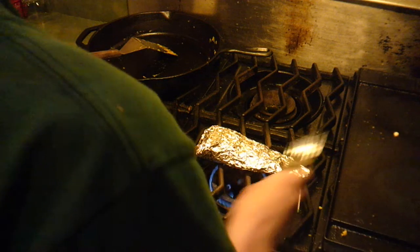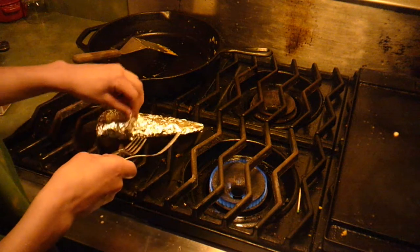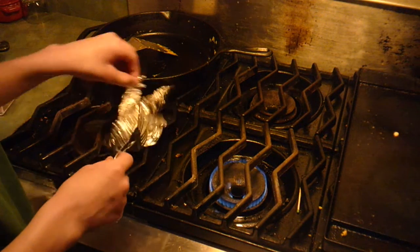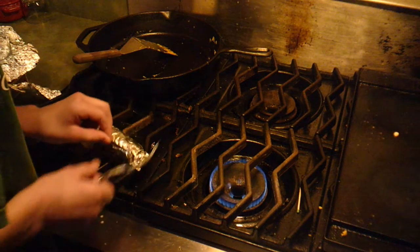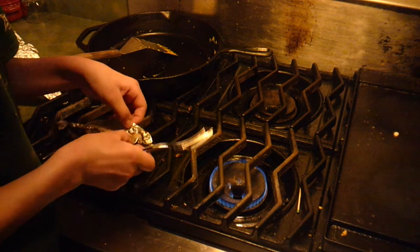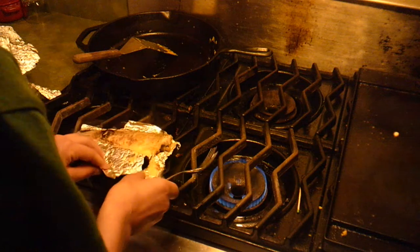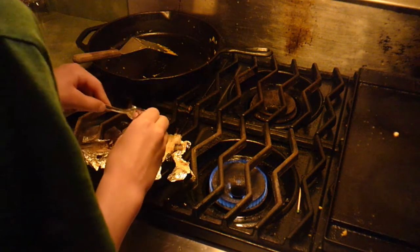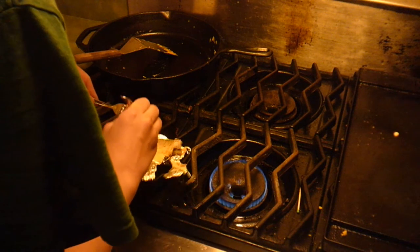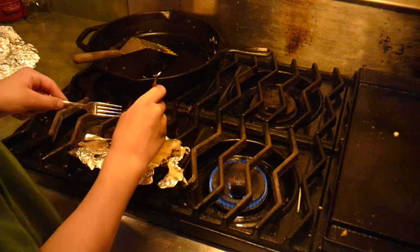Look at that — beautiful. Yeah, that's definitely done. You see how the fork just goes straight through? That's how you know it's done.